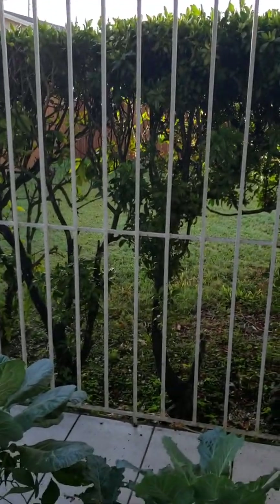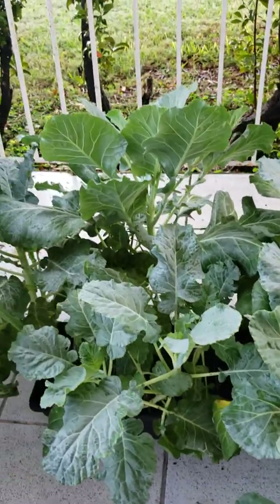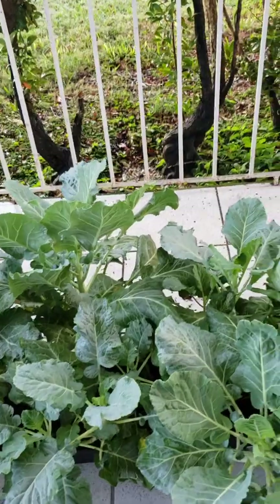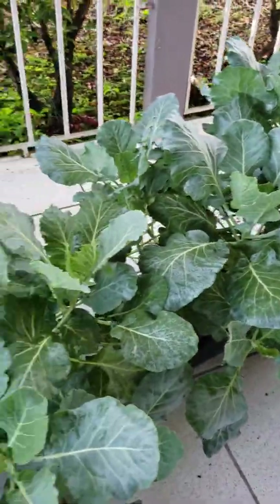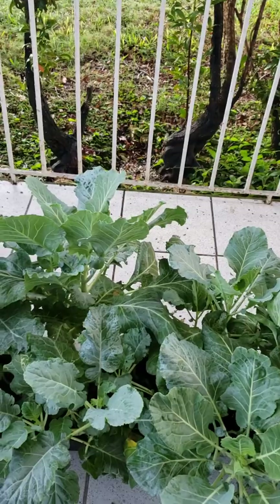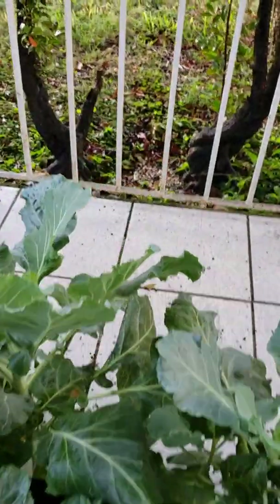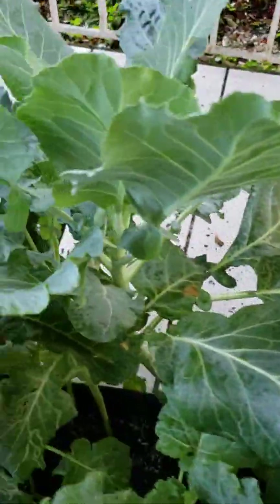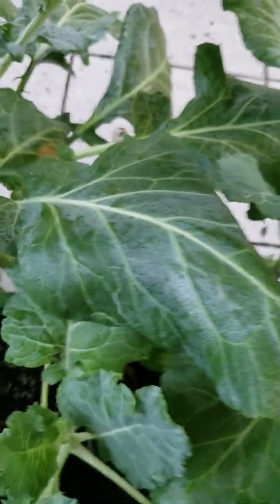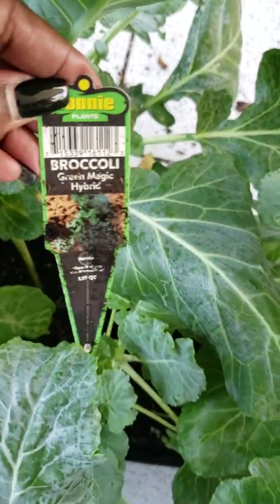As far as the broccoli is concerned, remember I did purchase some of the plants as seedlings, and others I grew from scratch from seeds. I believe that even though it was marked as broccoli, I think the sticker on the inside was just incorrect, because this is not broccoli — this is just another type of collard green.